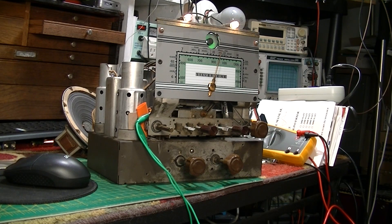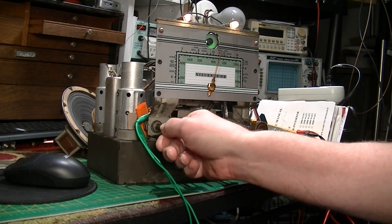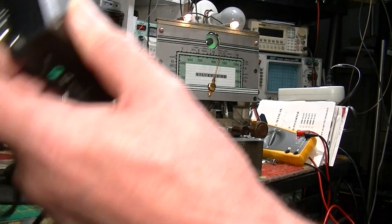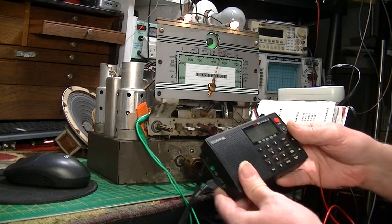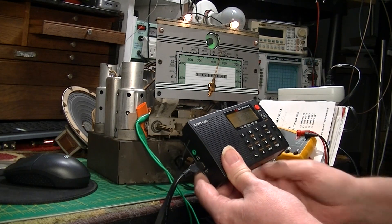Everything worked out great but the only problem is I can't get the dial right. I'm broadcasting at 1100 kilocycles and I always check my transmitters with this digital radio.